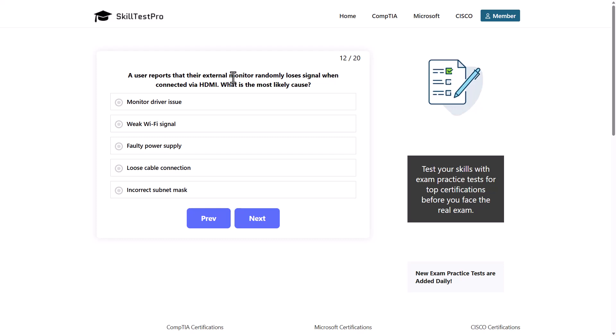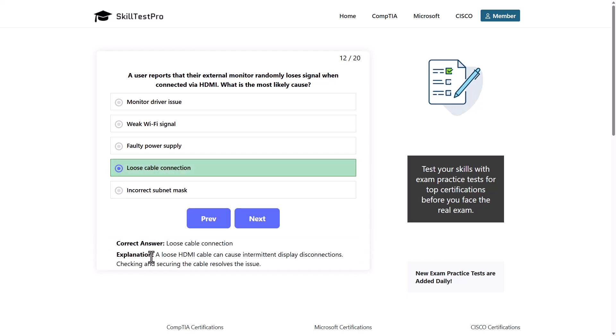A user reports that their external monitor randomly loses signal when connected via HDMI. What is the most likely cause? Options: monitor driver issue, weak Wi-Fi signal, faulty power supply, loose cable connection, or incorrect subnet mask. The correct answer is loose cable connection, as a loose HDMI cable can cause intermittent display disconnections. Checking and securing the cable resolves the issue.